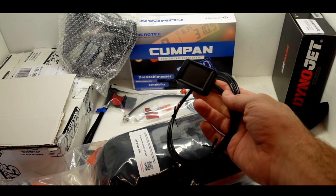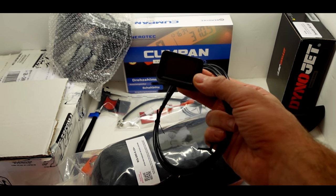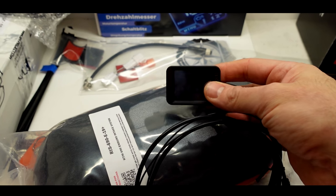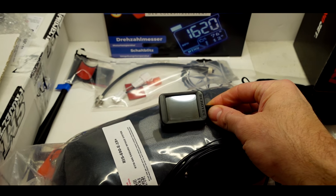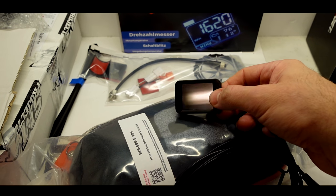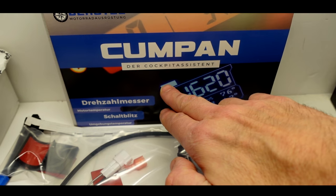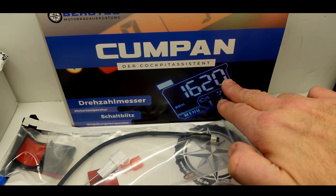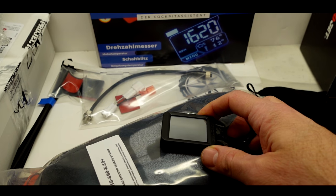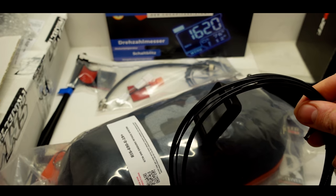One of my big criticisms with the 690 — if you watch my end of season review — is it doesn't have a rev counter. The instrumentation is really lacking. So this is an extra instrument cluster made by a company called Beratec. It's about 120 euros and gives you a rev counter, engine temperature, outside air temperature, and lots of other features. You get a rev gauge, a digital display, and a shift light. This is the Beratec Cockpit Assistant — I'll put links to everything in the description.